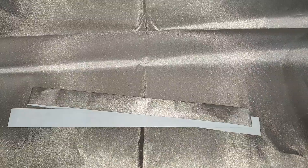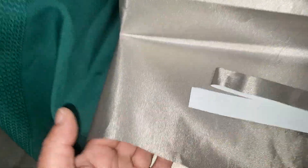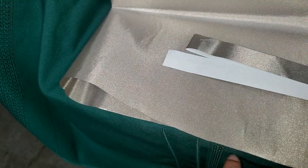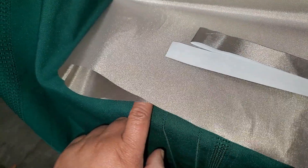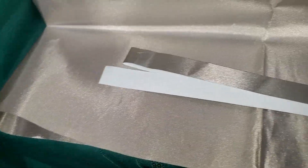It feels kind of delicate. Yeah, it feels like paper but with the texture of a fine metal woven material. It's thin but tough — it's woven.